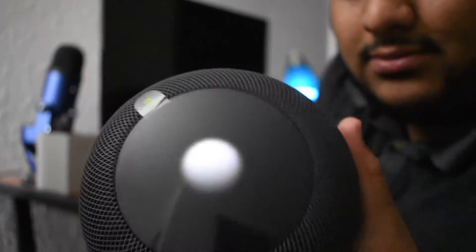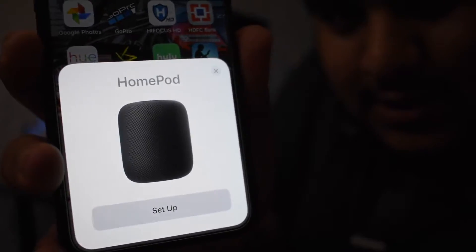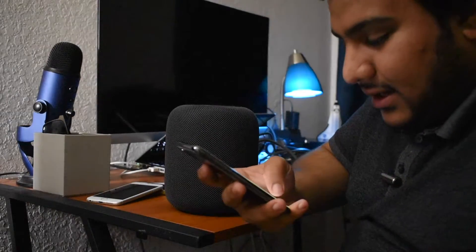All right, boom - connected. Immediately as I've connected it I got this little circle thing. So I'm going to pull out my iPhone and show you guys. There we go - oh that was quick. Right here it says 'HomePod set up,' so I'm going to hit set up. It says two-factor authentication - I have to turn it on, it wasn't turned on for me, so I'm just going to turn it on right now.